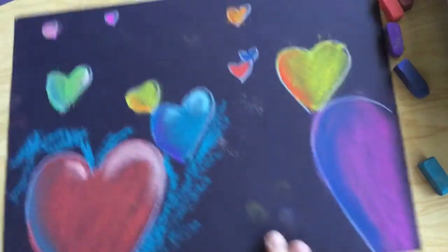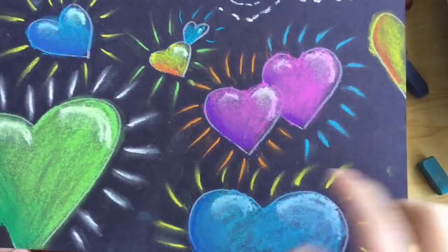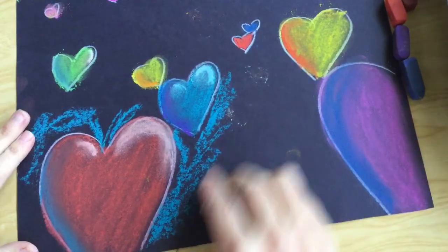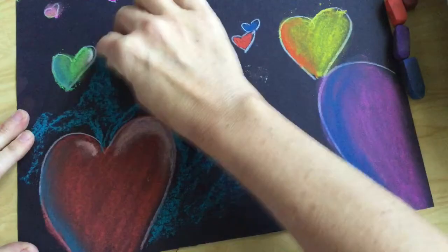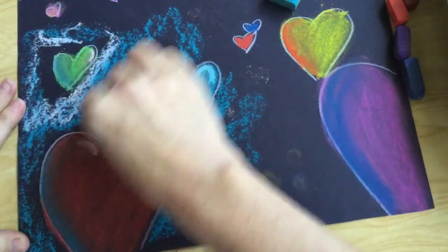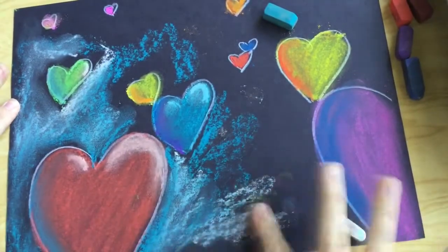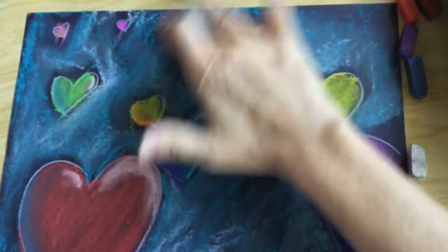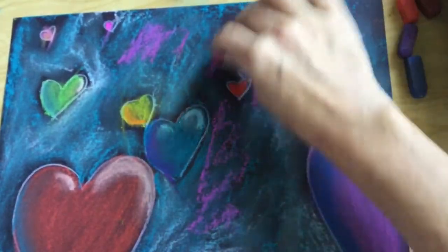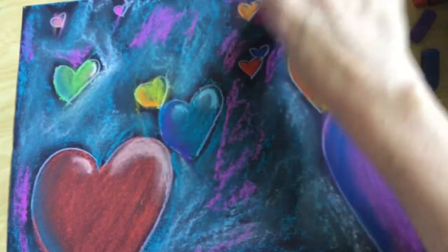I've already started the background a little bit. Some kids like to do some stars in the background. I was playing around with making it look like my hearts were glowing — taking a little pastel, making a line, and then rubbing it. I'm going to mess around with using the side of my pastel, rubbing it like this, and maybe what would happen if I added some white to that? That's kind of cool. I'm going to keep going and I'll show you what it looks like when I'm done. I wonder what might happen if I add a little bit of pink here — that looks kind of cool. This is your piece of artwork, so I want to see what fantastic ideas you come up with. Go for it.